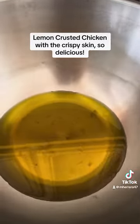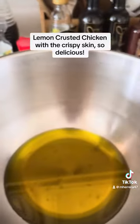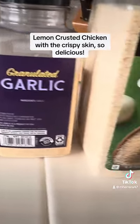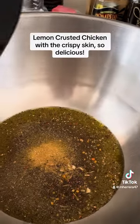So you start off with some olive oil — I used the Kirkland brand olive oil. We used Mrs. Dash, Sofritto from Trader Joe's, garlic powder, onion powder, parsley, and two lemons.